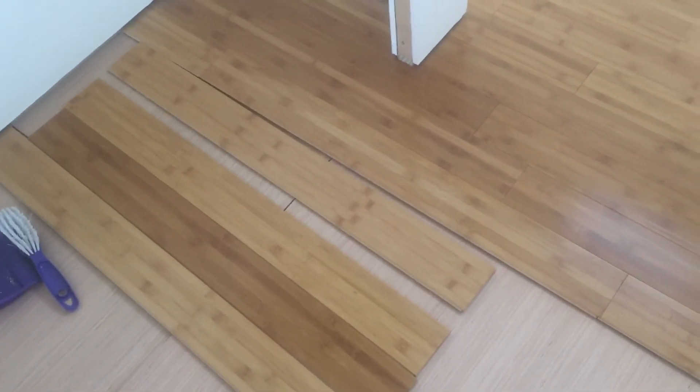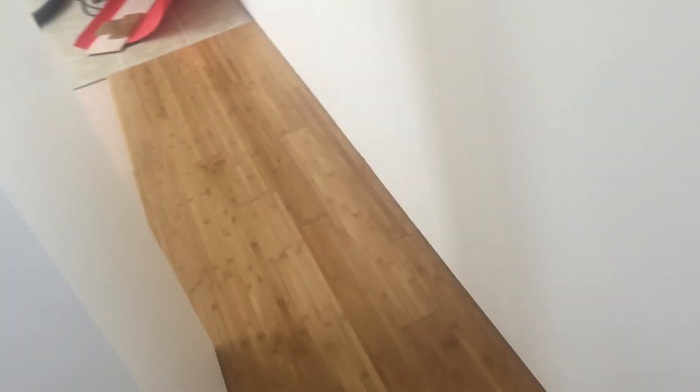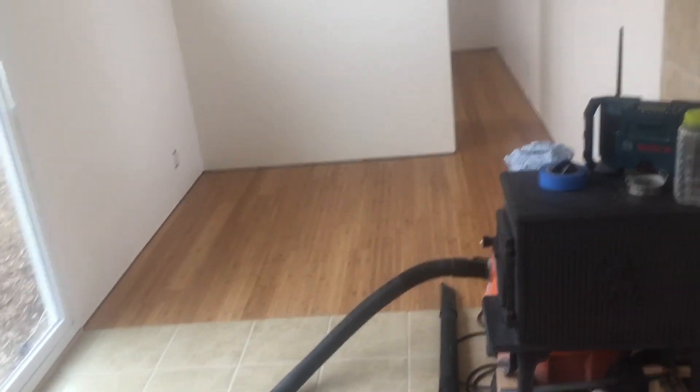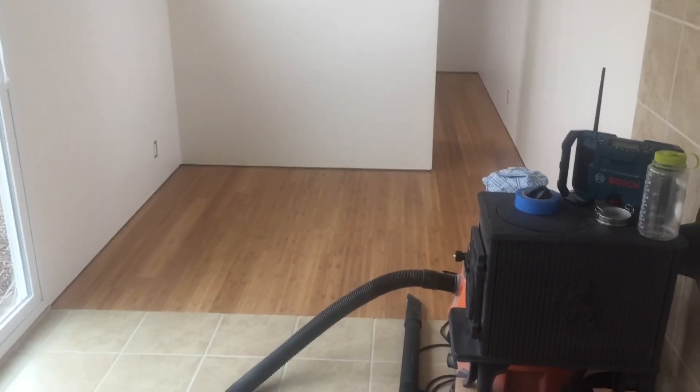You want to stagger the boards, and the coloration of the wood is different piece to piece, so I lay it out first to see — you don't want a really dark piece next to a really light piece, that doesn't look good. You want to stagger things and keep the material non-uniform and pleasant to the eyes. That's it for flooring here at Off Grid Victory — hope this helps and hope you enjoyed it. Alrighty, shalom.